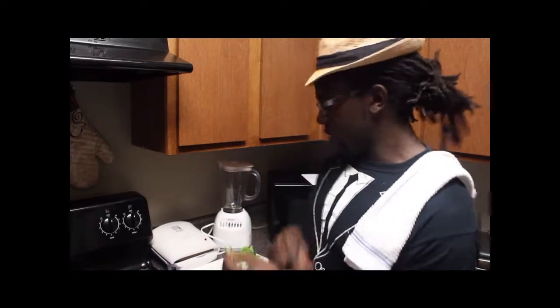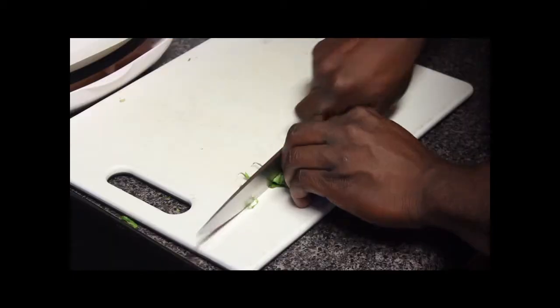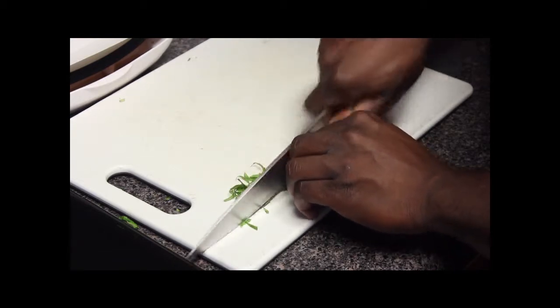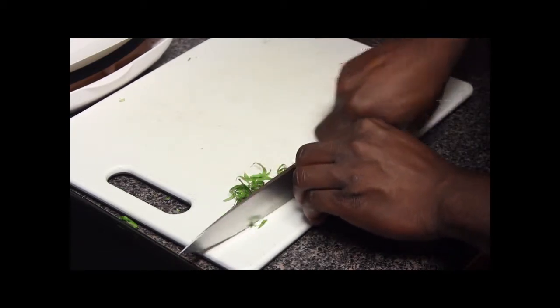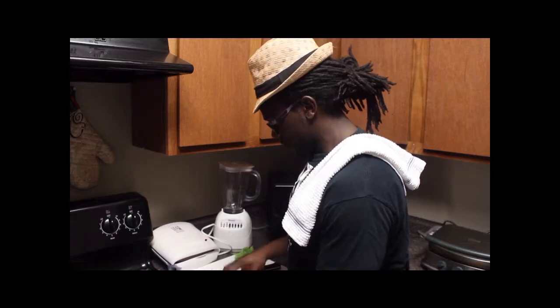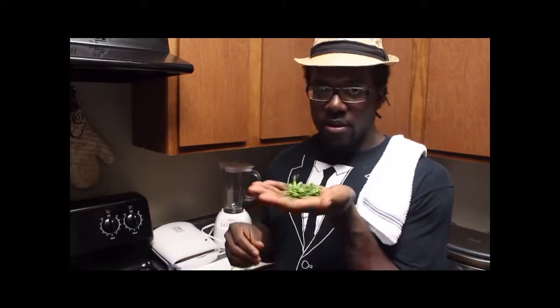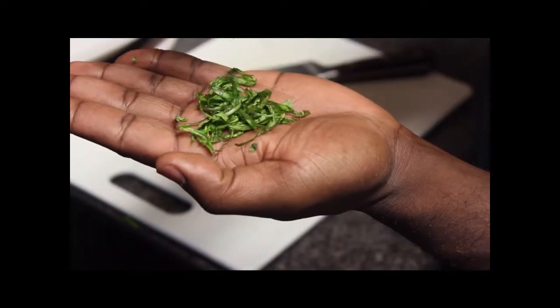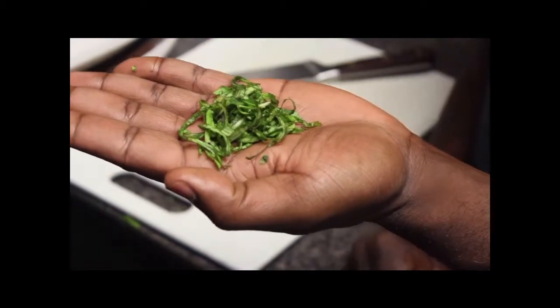And then we'll slice them from one end to the other. Make sure you have a very sharp knife. There it is. Now the word chiffonade actually means little ribbons — so that's what you're going for: little thin ribbons. You're going to slice them.